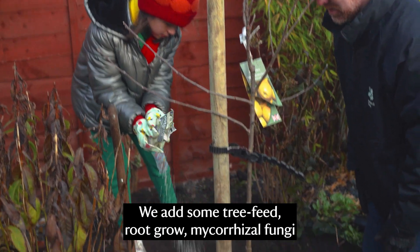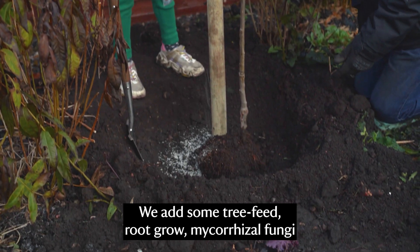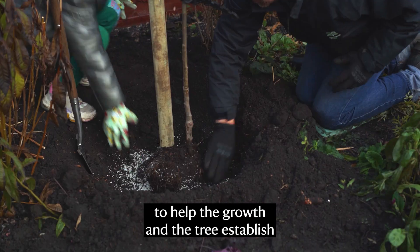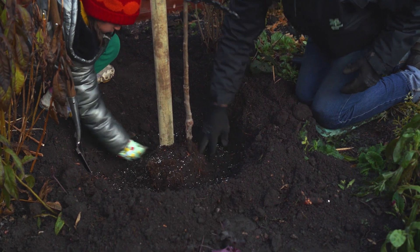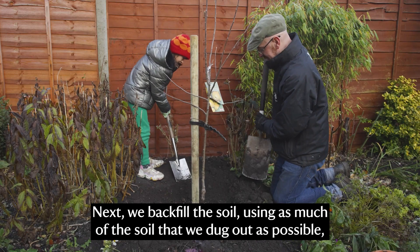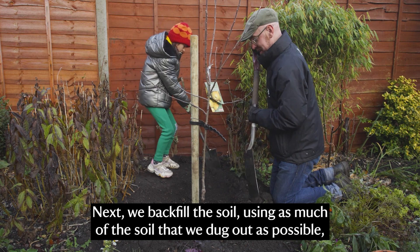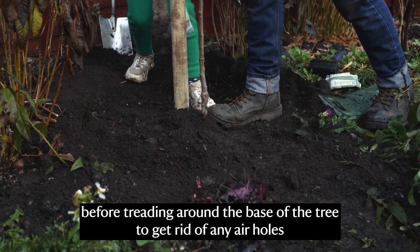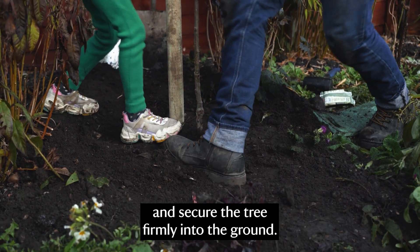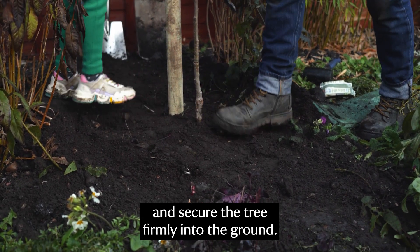We add some tree feed root grow mycorrhizal fungi to help the growth and the tree establish over the next few months. Next we backfill the soil using as much of the soil that we've dug out as possible, before treading around the base of the tree to get rid of any air holes and secure the tree firmly into the ground.